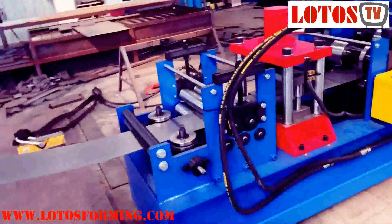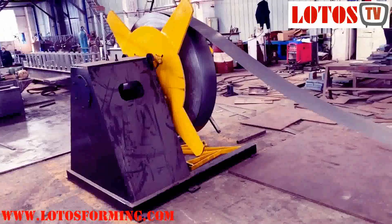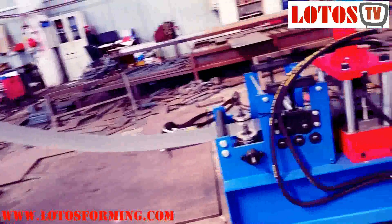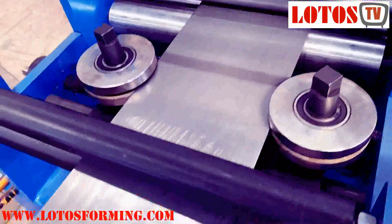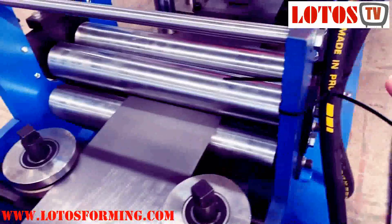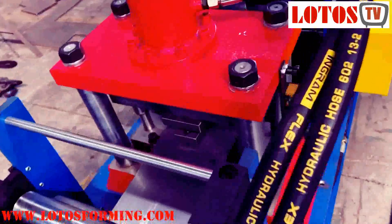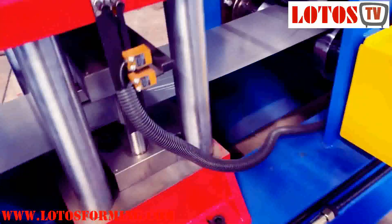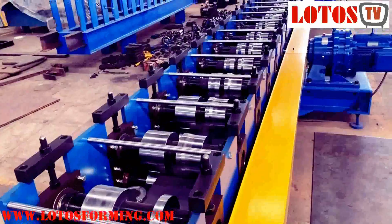Let's review the working flow. Here is the 5-ton decoiler. Then we go to the feeding table. These 2 rollers can regulate the input width. Then we go to the 5-roller leveling unit, and then to the online punch station — it's for some small holes. Then we go to the forming steps.